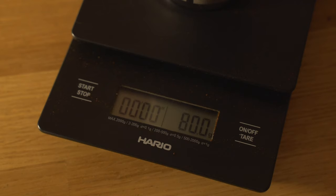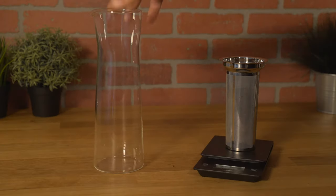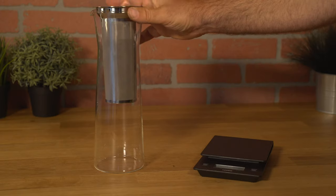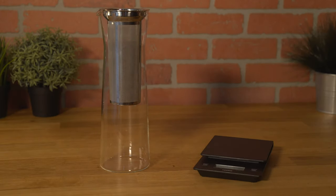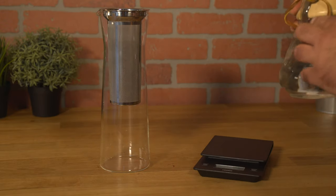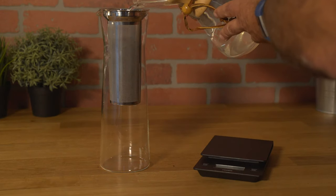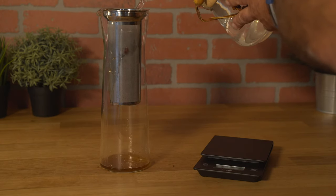We have completed grinding 80 grams of coffee. The next step is to get the carafe — the jug — and insert the strainer into it. We've measured already about 39 to 40 ounces of water. Now slowly, we're trying to wet all the grinds for the cold brew extraction.